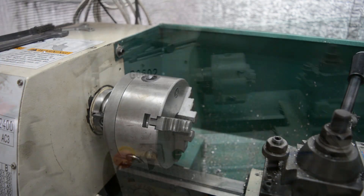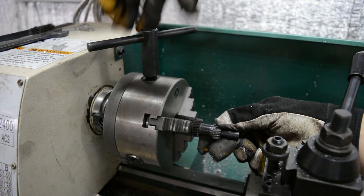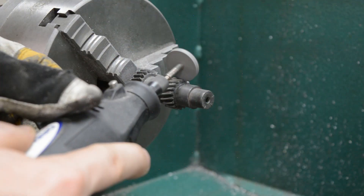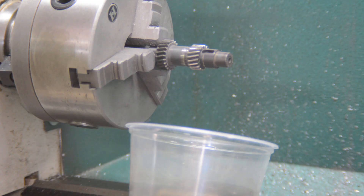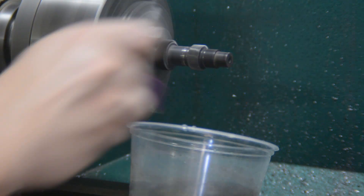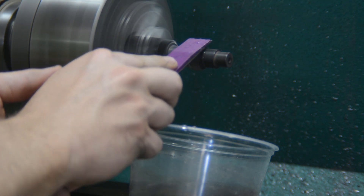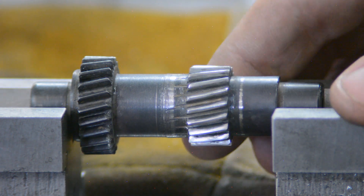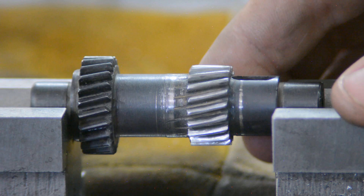And it's back to the lathe. The last thing we need to do here is fairly important and that has to do with how the individual gear teeth contact the other gear that it meshes with. So I'm grinding a radius contour on the tops of the gear teeth on both sides, and then follow it up with a light polishing on all the contact faces. Damn, that thing looks really good. There's a few minor blemishes but I don't think that's going to hurt anything.